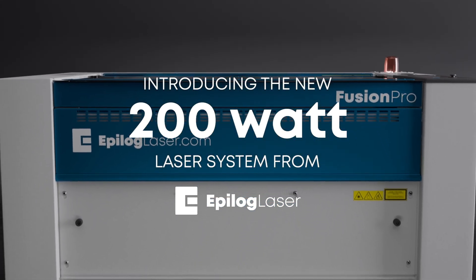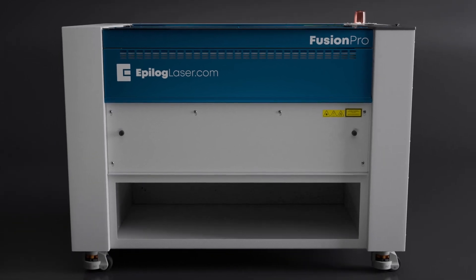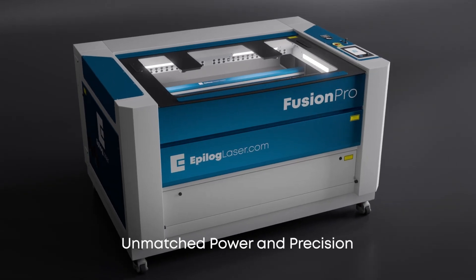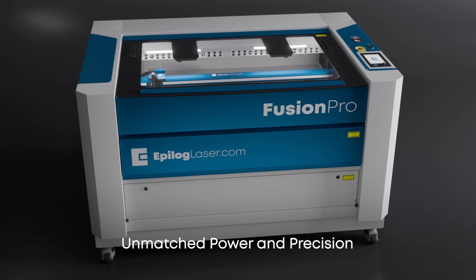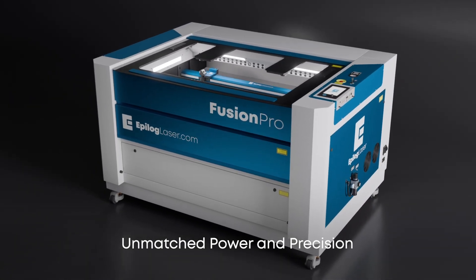Meet the latest innovation in laser technology: the 200-watt laser from Epilog. Engineered to elevate your cutting and engraving capabilities, our powerful machine is designed for creators and manufacturers alike.